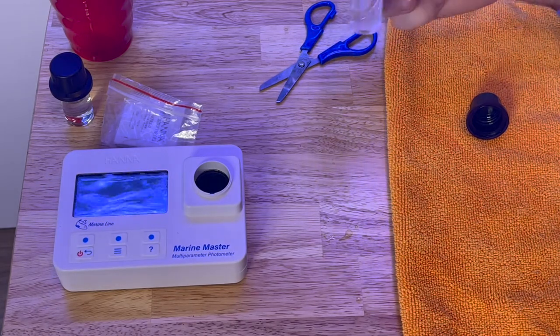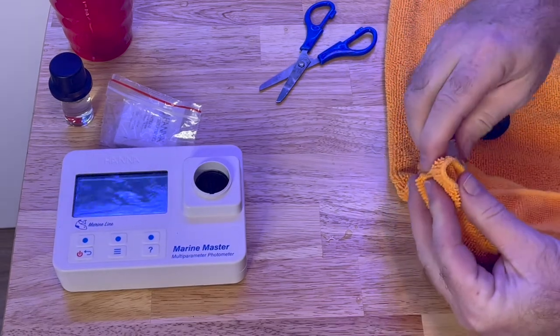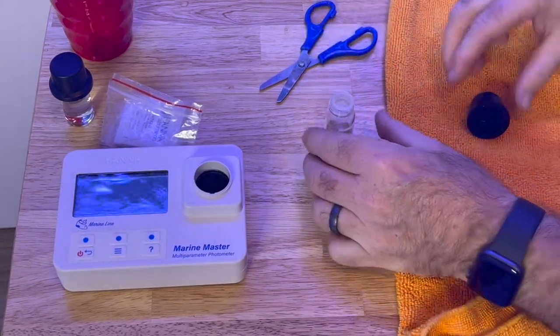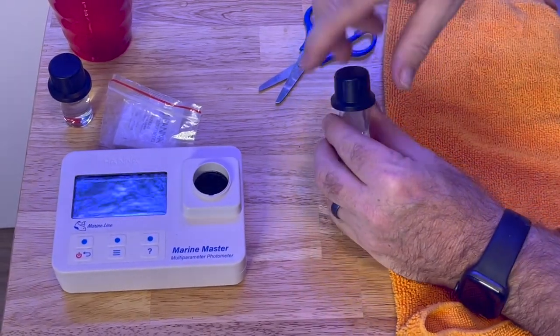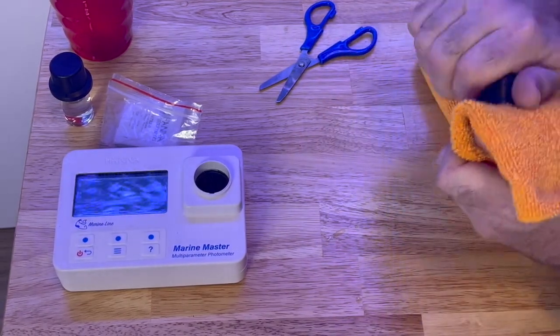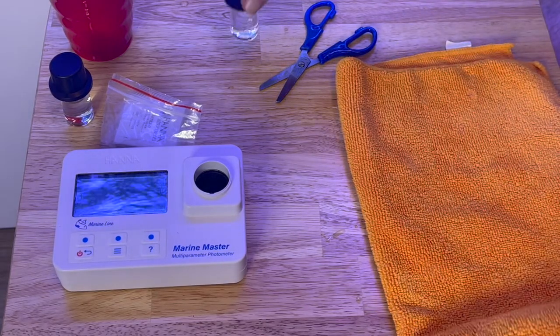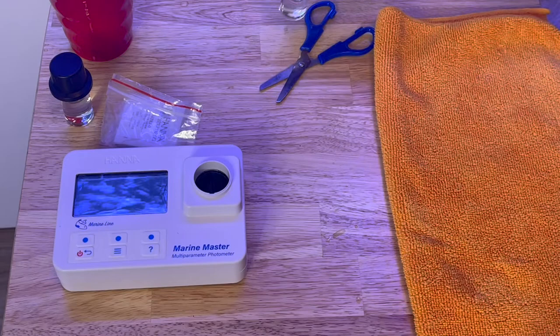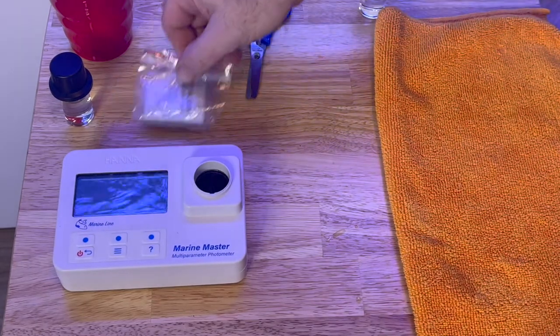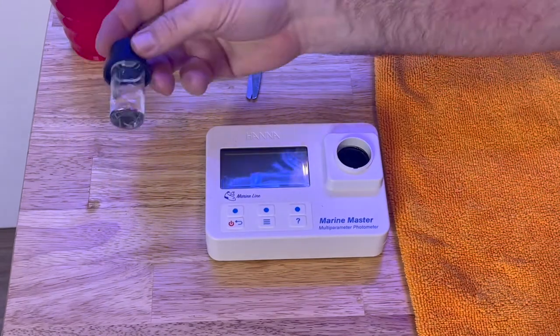That's been two minutes — I timed it and my reagent is ready. I'm going to put the cap on and wipe it down again because I want to make sure there are absolutely, positively no fingerprints on there that will skew the reading. I like to keep the reagent cuvette to the right of the checker and the sample to the left of the checker.